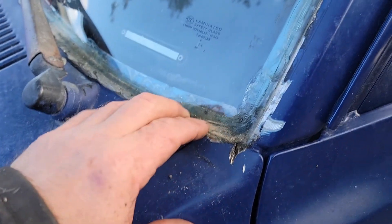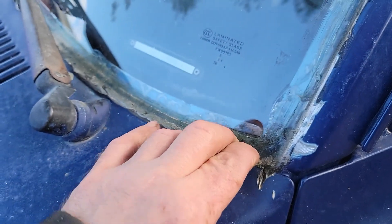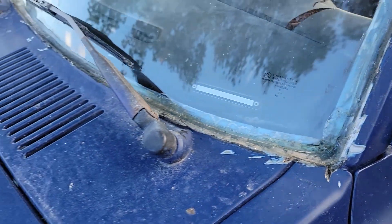Two days after I put the windshield in, it rained. Actually today's the second day, so it was only about one day the windshield was in before it rained — and it didn't leak, so that's a plus. I've already taken it up and down dirt roads to see if there was any movement or pushout, and then I went onto the highway and did 60. No problems. So far, that Loctite seems to be holding good. If you press on it, it's really tough — not much give to it at all.